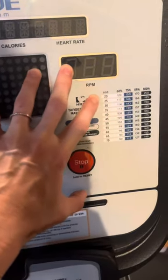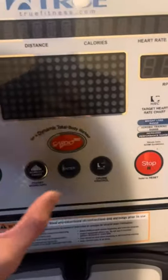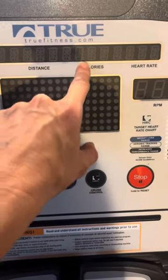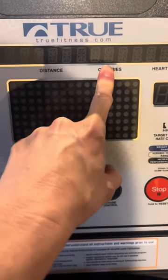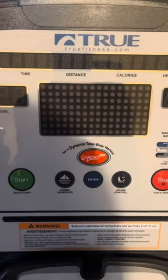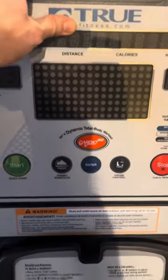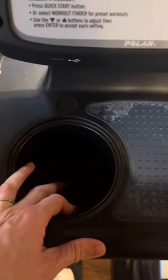I don't really pay attention to the target rate chart because I'll become too focused and obsessed — but that's just me. You have calories burned here too, though I don't really like to look at that either. I'll usually put a towel over the display so I don't see how much time I have left. The towel fits nicely on here, and there's also a cup holder so you can put your water there.